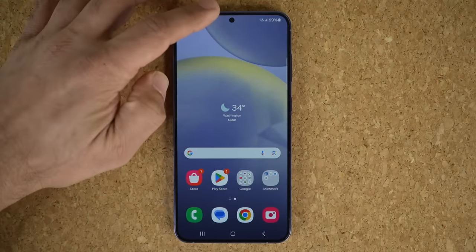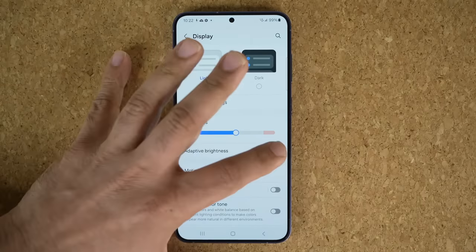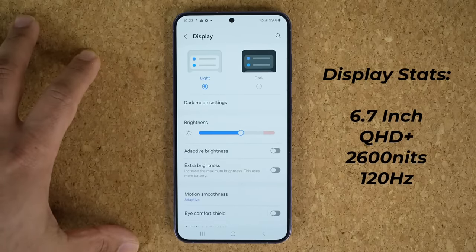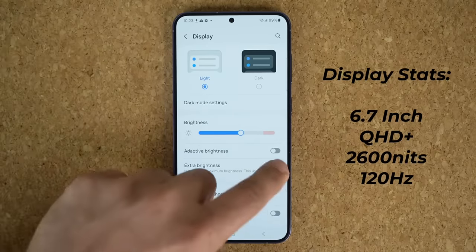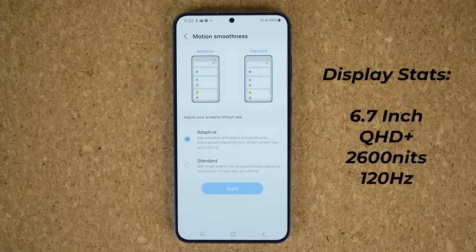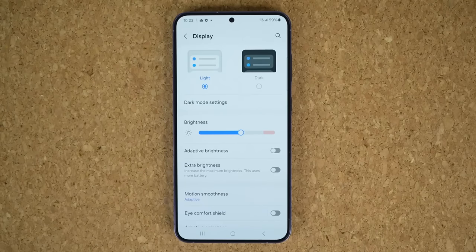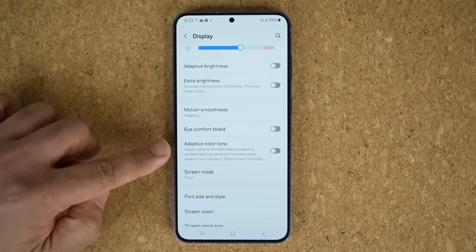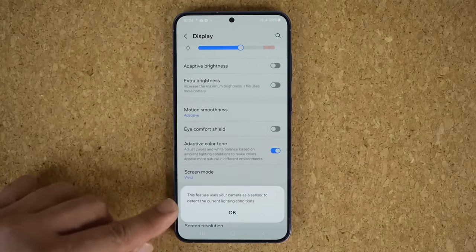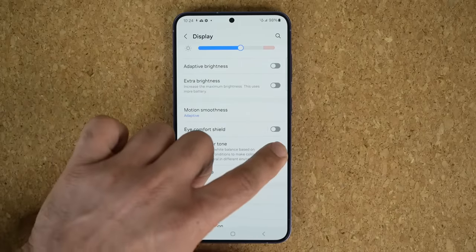All right, so we are in the home screen. First thing I'm going to do is go to Settings, go all the way down to Display, and set up the display brightness. I want to emphasize the display quality on this smartphone is just as good as the S24 Ultra, with the same peak brightness of 2600 nits. And of course, we have 120Hz Adaptive Display Refresh Rate, which gives you super smooth scrolling. With the S24 series, there's also a brand new option known as Adaptive Color Tone, which is the same as the True Tone found on iPhones. So that's great.